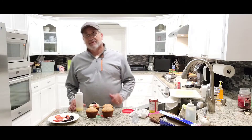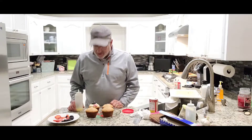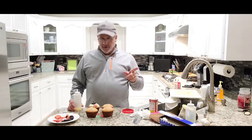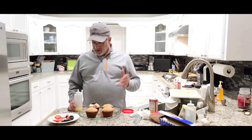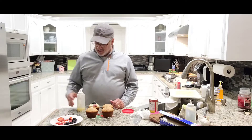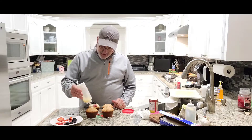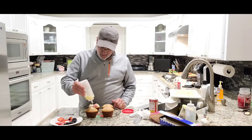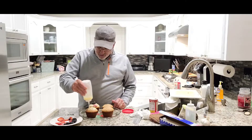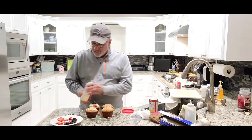Alright, I have my frosting ready and softened. Look, I'm not a baker — this is the first time I'm doing this, so I'm learning along with everybody else. I cooked the muffins on the grill per the package instructions and they came out perfect. I sliced up some strawberries, blackberries, and blueberries, and smoked the cream cheese frosting. Now I'm just gonna put a little layer on here first so the fruit will stick to it.